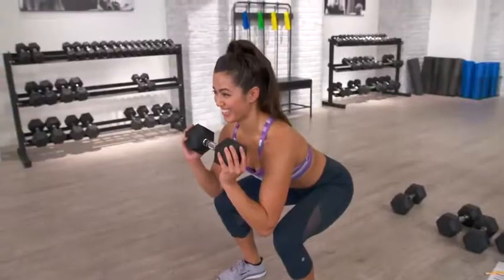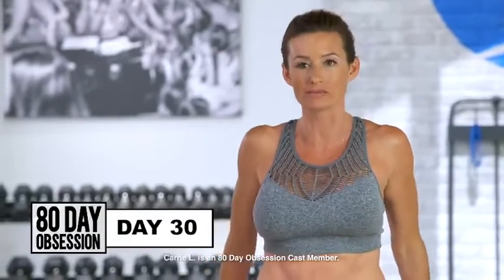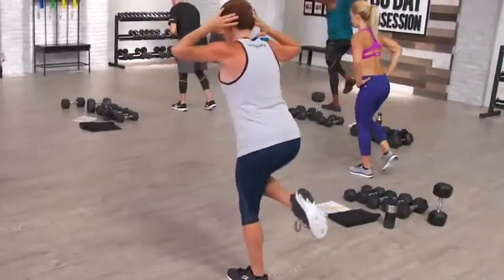My booty definitely feels more lifted, and I'm just feeling so much stronger. I can see muscles building and it's giving me a rounded shape on my butt, which is great. I'm super happy with the results that I'm getting.